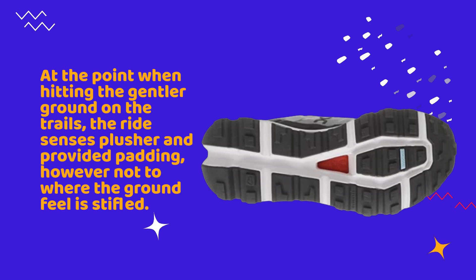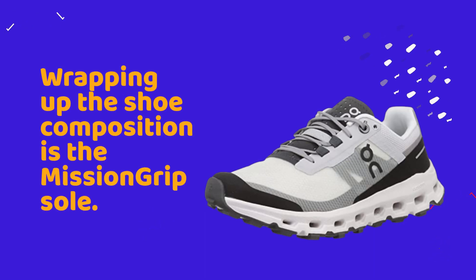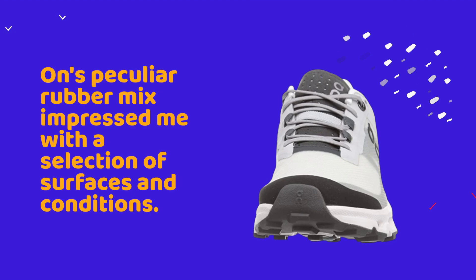However, the ground feel is not entirely stifled. On has even incorporated a stone plate, which may add to a firmer run on streets yet helps with underfoot protection and adaptability while navigating trails. Wrapping up the shoe's composition is the Mission Grip outsole — On's rubber mix impressed me across a selection of surfaces and conditions.